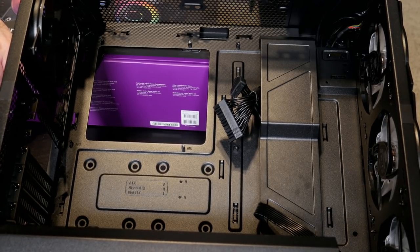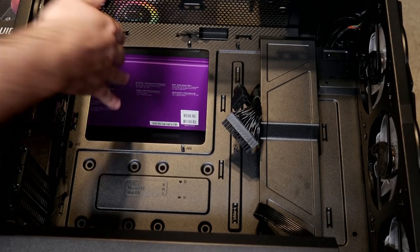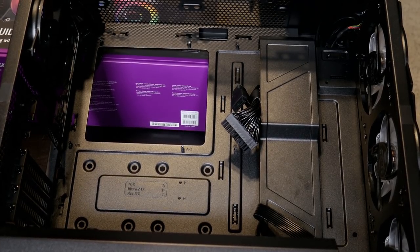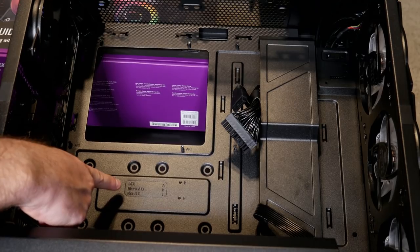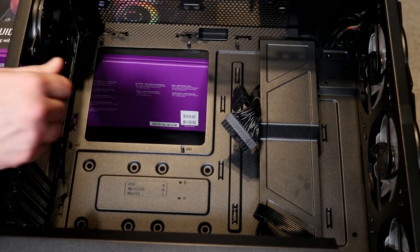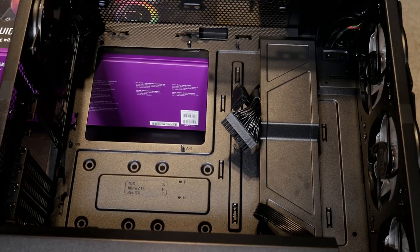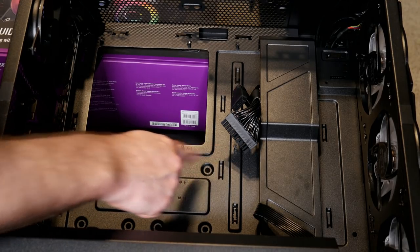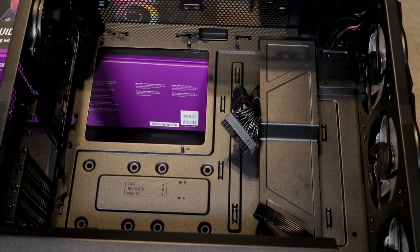We need to now mount the motherboard into the case. Remember we already put the cooler, RAM, and I/O shield on. There are nine screws to attach this particular ATX motherboard. There's a little guide right in the case that says ATX, micro, and mini, and next to each screw hole there's a letter marker telling you where to mount. The nine screws for an ATX are: one, two, three, four, five, six, seven, eight, nine.